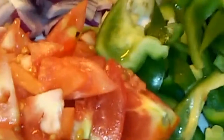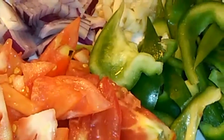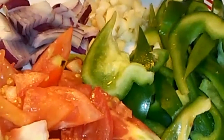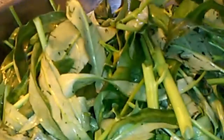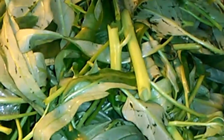Hi guys, it's Ruby here. For tonight's dinner I'm gonna make a water spinach stir fry. Here's my ingredients: roma tomato, green bell pepper, garlic, and red onion. And here's the water spinach — they call this ong choy in some countries, or kangkong in my country, the Philippines.